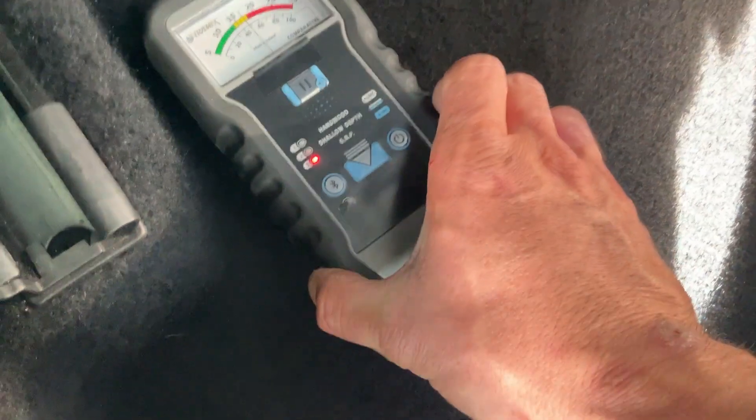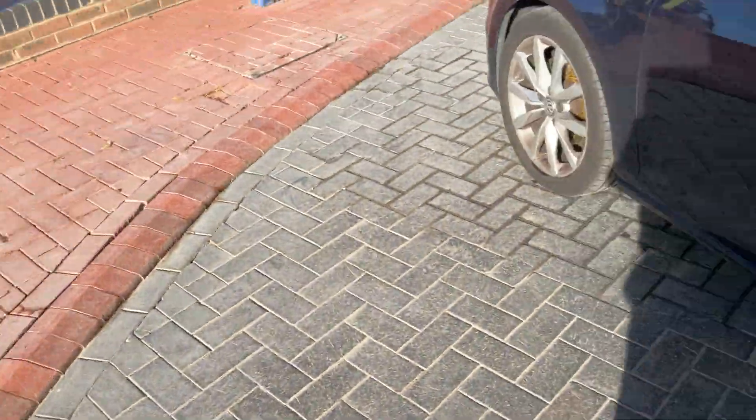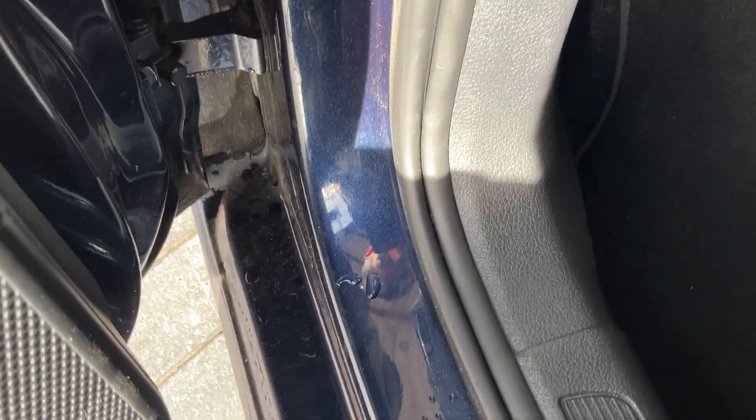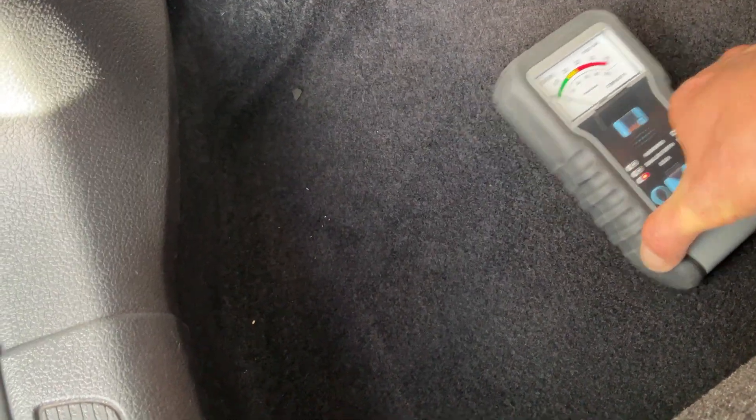Up to around about here. The reason is that when the water comes from the back, it will use this exit here as a slide and then runs down and fills up the footwells. I just want to put our machine in the front footwell to see if there's any signs of water underneath the carpets in the underlay. Okay, so that's telling me there's no water underneath the front.